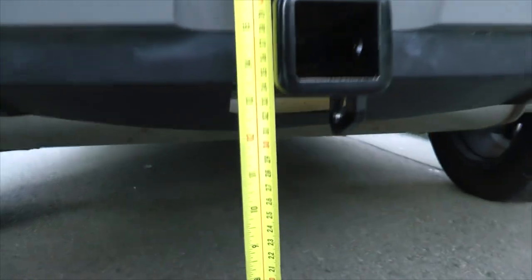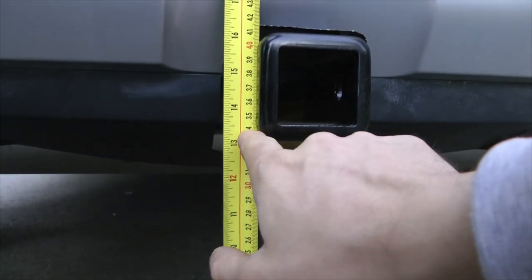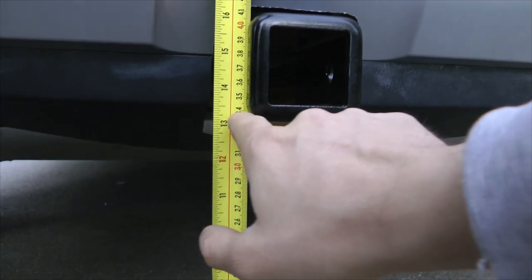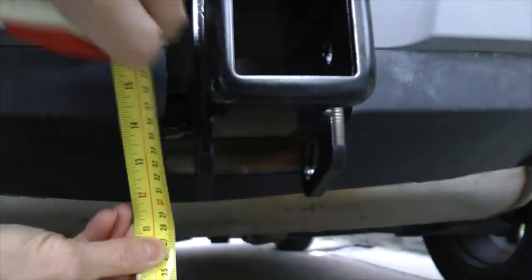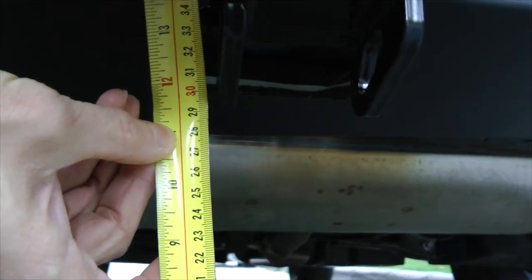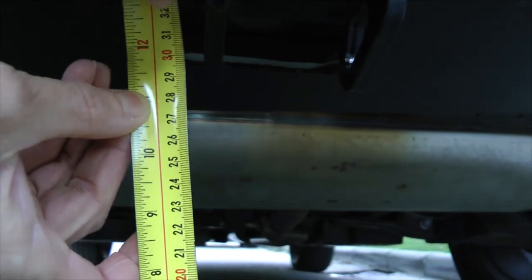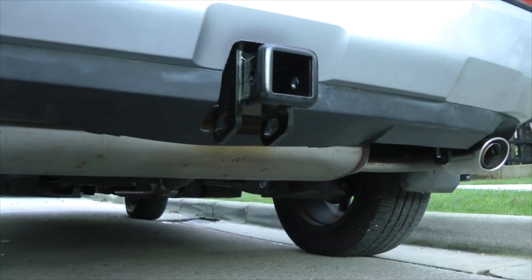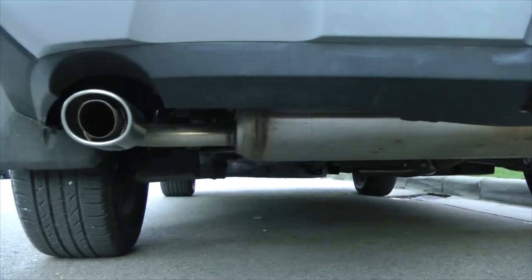So the clearance is as follows. To the hitch itself, there is around 34 cm or 13.25 inches. To the lowest point of the hitch assembly, 29.5 cm or about 11.5 inches. The lowest point of the hitch does not affect the departure angle at all.